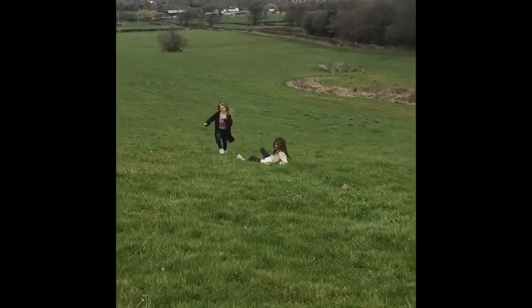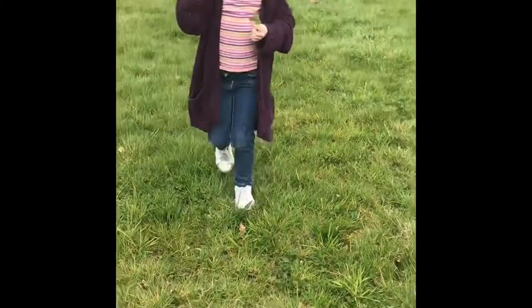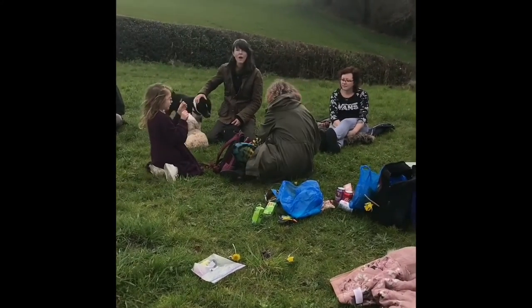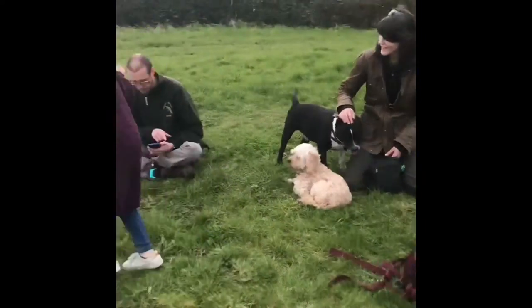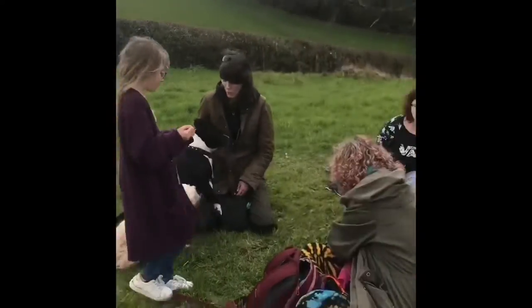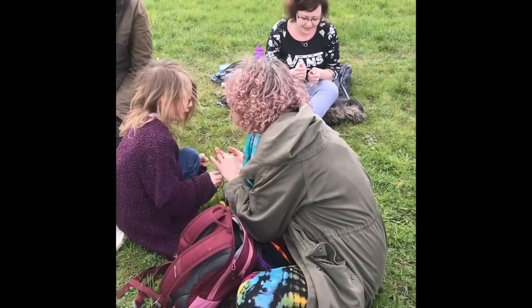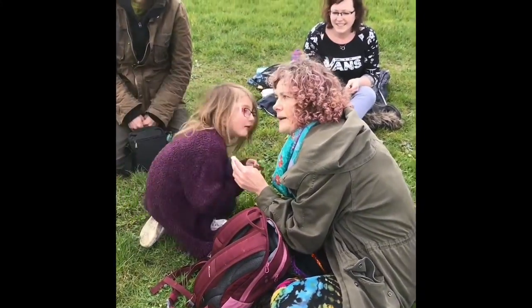Do not pick endangered species. Please always make sure that you only take as much as you need. Leave some for the creepy crawlies and the birds. It is advisable to leave your foraged finds outside for at least half an hour in a cool place so that any of those creepy crawlies can find their new home. And always thoroughly wash your findings before you use them.